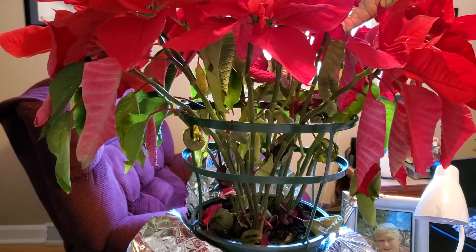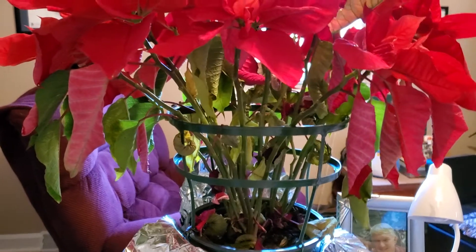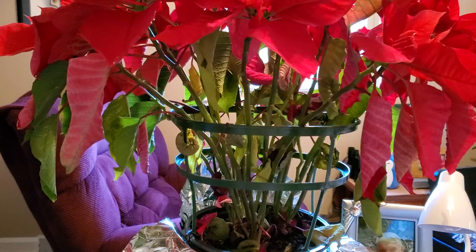First of all, I'm going to start with poinsettias. A lot of us got poinsettias for Christmas, and let me show you this one here. It looks pretty sad — it's pretty droopy, everything's falling down — and you might be tempted to throw it away. But I'm here to say: resist that temptation! We are going to get it to bloom again.